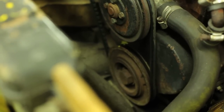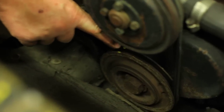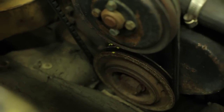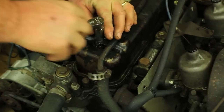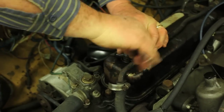Here we are with our timing marks lined up. We are at top dead center because our mark is at the last mark in the clockwise direction. But are we firing on number one or are we firing on number four? There's no way to know until we take the valve cover off and look at the valves themselves. That's the only way that we can tell. So we're going to take the valve cover off.